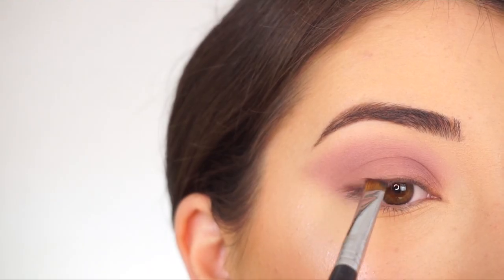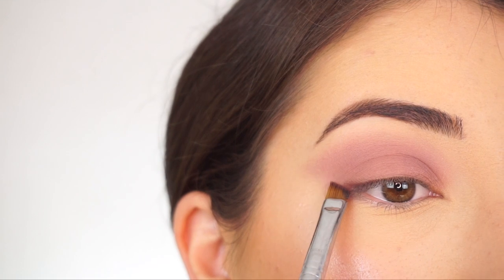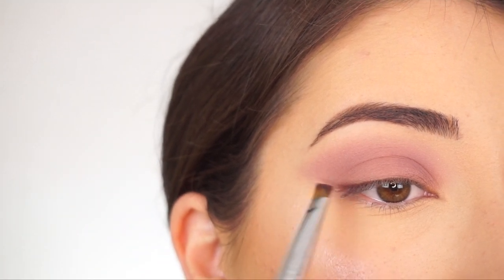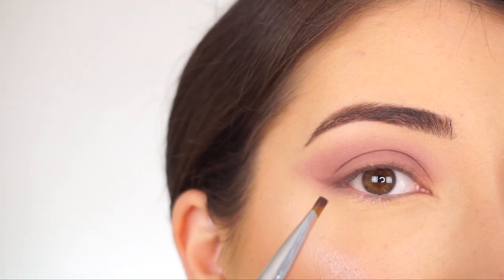Now going into Marquee. With my E68 Line Perfecter brush by Sigma, I'm going to start adding a little bit of a smoky wing — just a nice defined lash line on the outer corner.